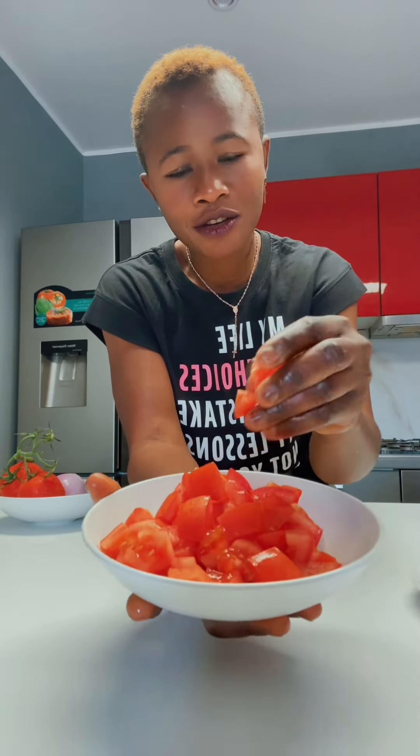Adesso andiamo ad affettare il nostro pomodoro. Lo affettate così. This is how I sliced the tomatoes.